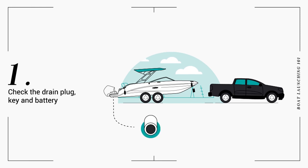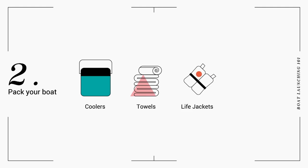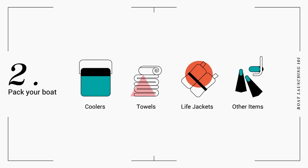First, ensure your C-Ray's drain plug is in place and the key is in the ignition. Test the battery, but do not start the engine. Transfer coolers, towels, life jackets, and other items from your vehicle to your boat.